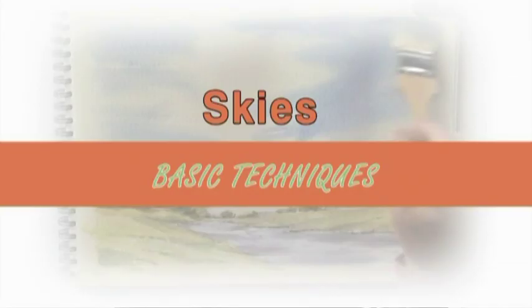Hi, I'm Keith Fenwick. In this DVD I'm hoping to show you a wide range of tips that will help you in your development as an artist. This DVD will complement the book Keith's Top Tips, where I'll be showing you 165 different tips. So let's start by showing you the basics on how to paint a sky.